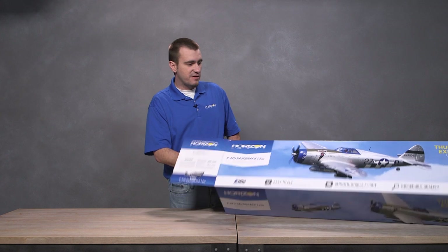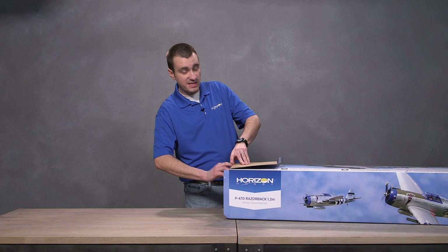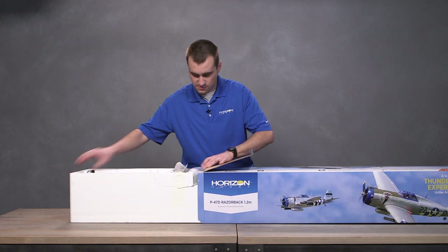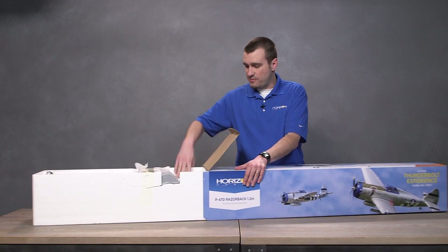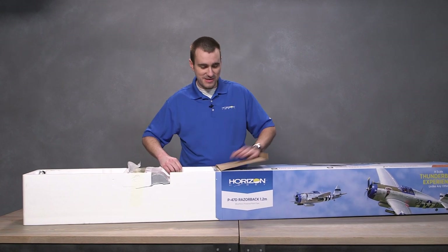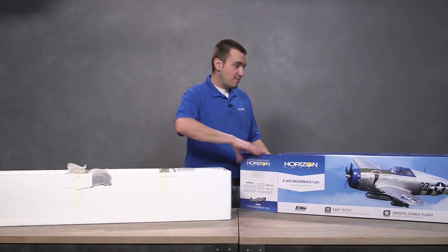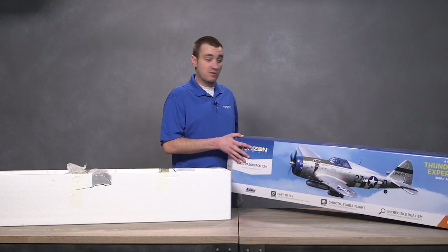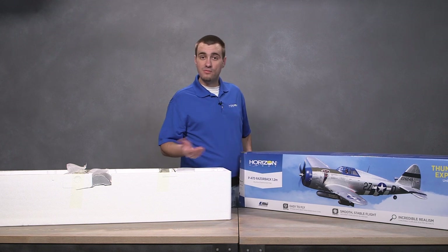Hopefully I'll open the right end of this guy for you. This is the Bind-Fly basic version, so it comes with the AR636 receiver and it will have SAFE Select. Pretty big box to be honest for it being only a 1.2 meter plane, but you're going to see why here shortly. Pro tip: if you like your box art and don't have room to store your box, cut along these lines — it makes for a nice little picture to hang on your wall.